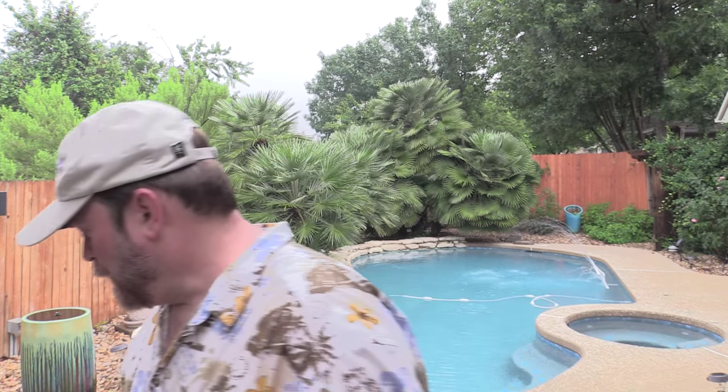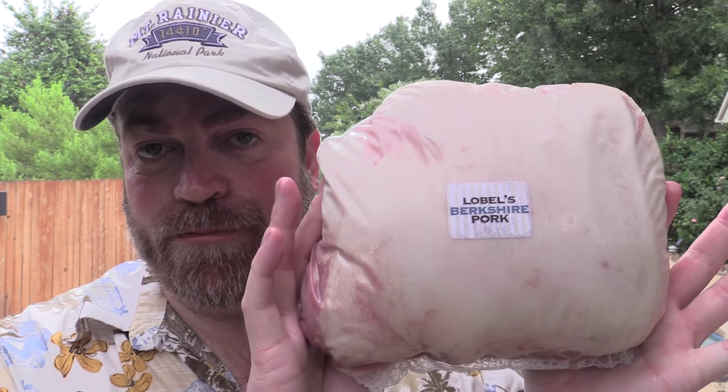Also, this is another new product from them — this is their barbecue sauce, folks. We're going to check this out. I haven't tasted this yet, it's still sealed up. And they sent me pork butt — Berkshire pork.